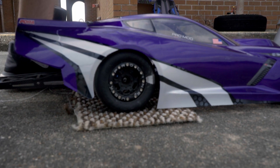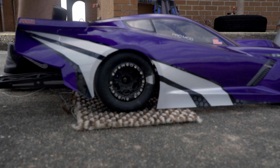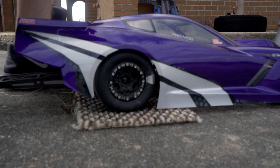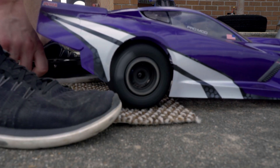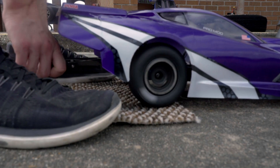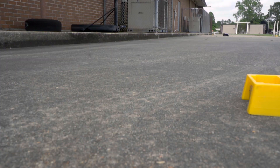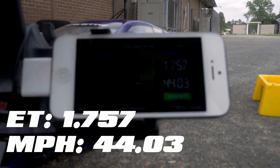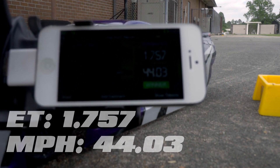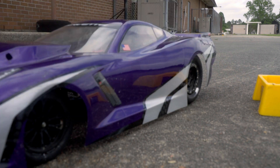Someone suggested I try doing the burnouts on a piece of carpet to save on the tires. It's kind of awkward to do, but it's actually working — tires get nice and warm, and I'm not wearing down the tires on the concrete. In 66 feet I can't really complain about 44 miles an hour. I'm really happy with the way it's launching. I've got to drive it a little bit, but that's part of the challenge and the fun.